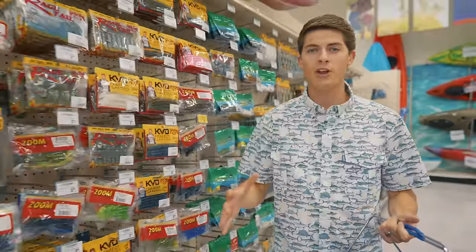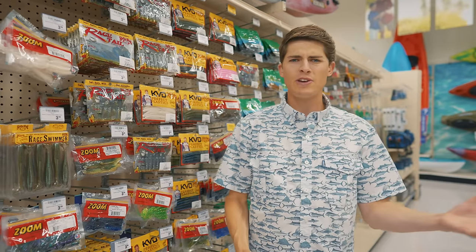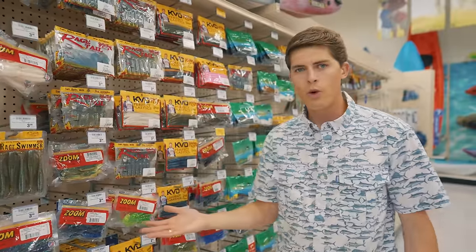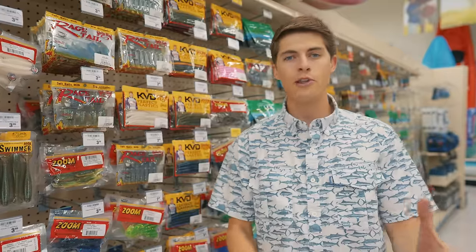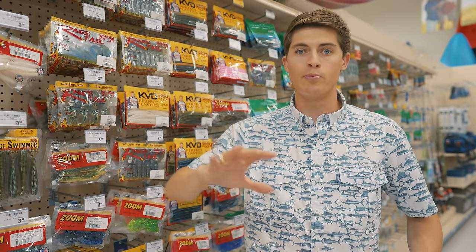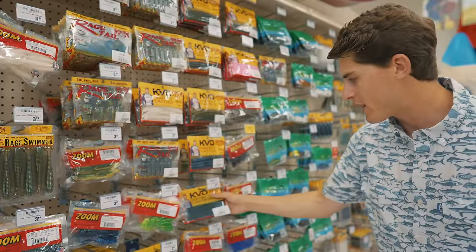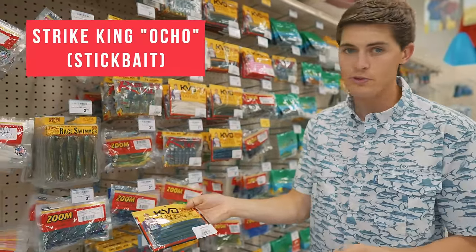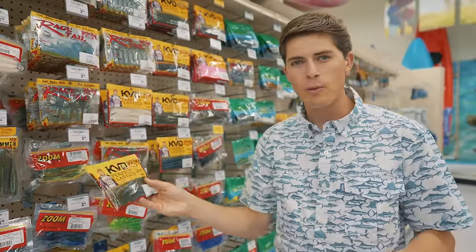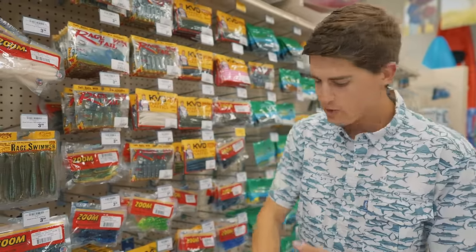The first lure every angler should know how to throw is a soft plastic worm. When it comes to colors, it depends on water clarity. In dirty water, go with colors on either end of the spectrum — super dark colors like black and blue, or super bright colors like chartreuse, bright orange, bright green, and bright yellow. For clear water, go with natural colors like watermelon red or green pumpkin. I'm picking up a Strike King Ocho stick bait in black and in watermelon red — two packs.